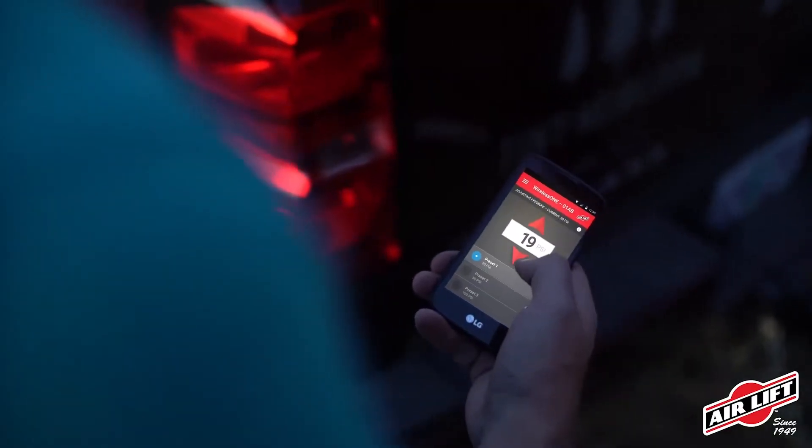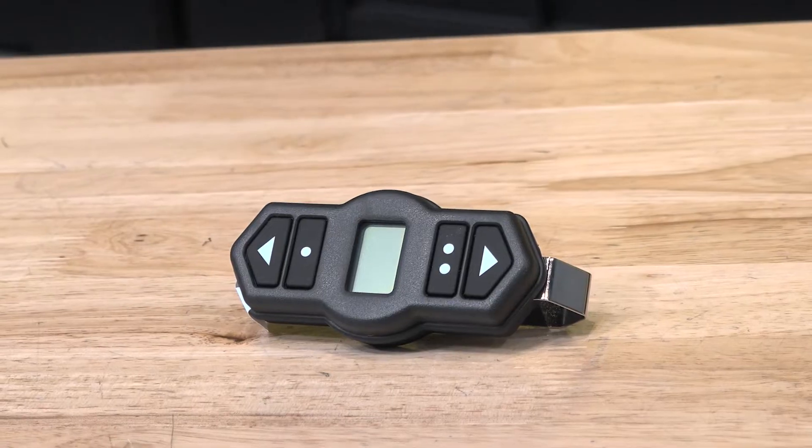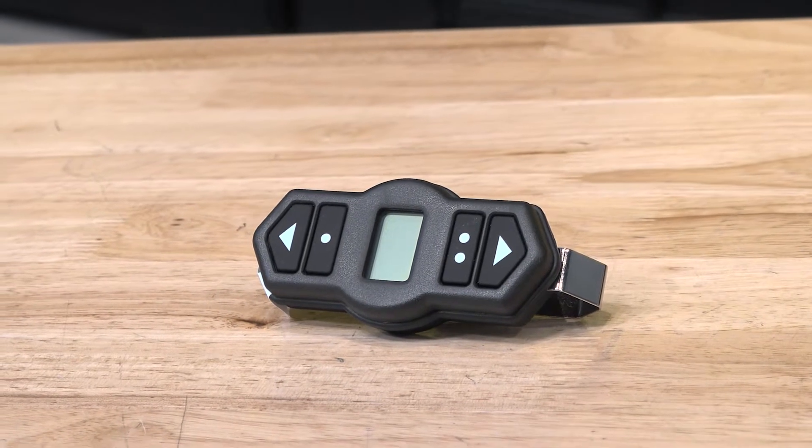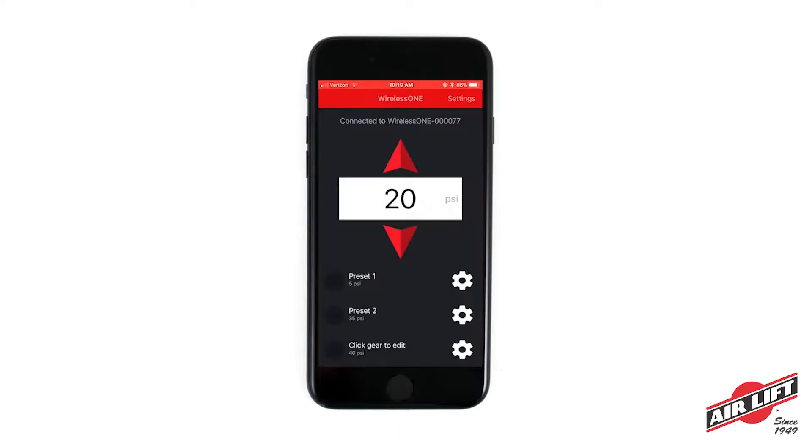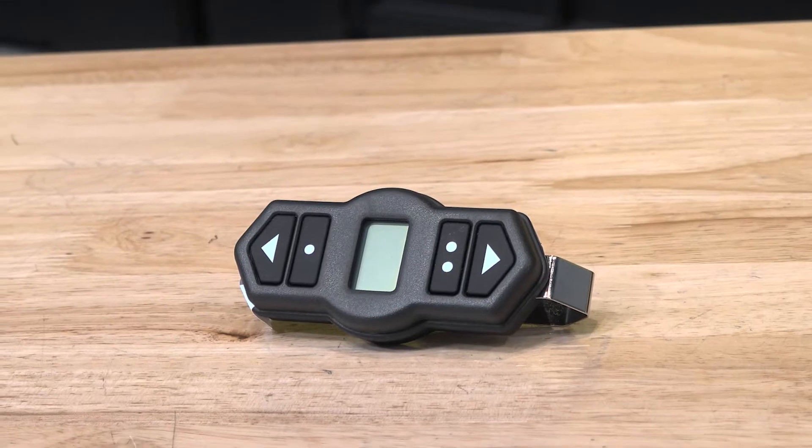You've got the wireless app that you can use, which is free, and it also comes with controllers. There are five different wireless systems, and some of them bring different things to the table. For the guy that wants it, they can use the app to control it, or the wireless controller as well.